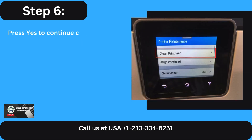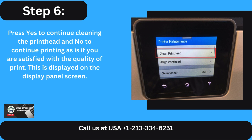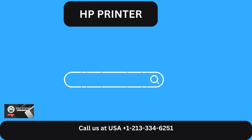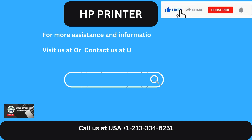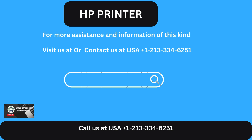Step 6: Press Yes to continue cleaning the print head, or No to continue printing as is if you are satisfied with the quality of print. This is displayed on the display panel screen. For more assistance and information of this kind, visit us online or contact us at USA +1-213-334-6251.